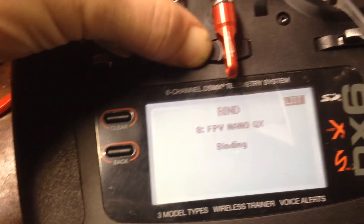Binding. Bind failed. It failed because I have it sitting right on top of the transmitter. You should have it sitting on something level. So I'll set it over there and we'll do it again.